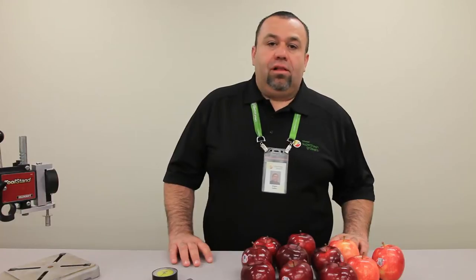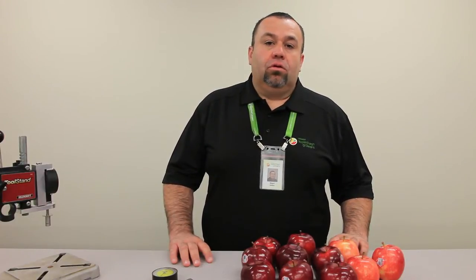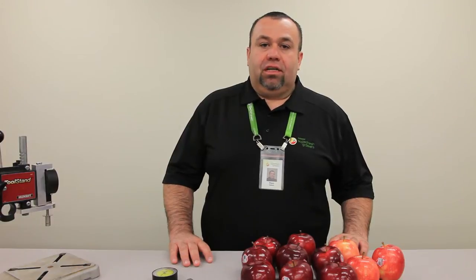This is Miguel Gomez, Quality Assurance Manager at Domex Superfresh Growers, and today we're going to go over the proper way of pressure testing apples.